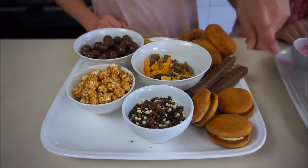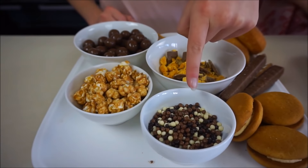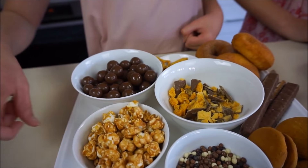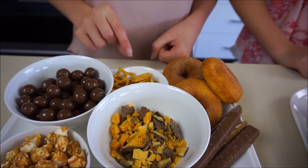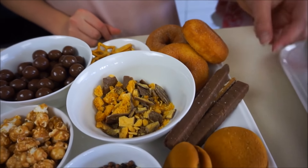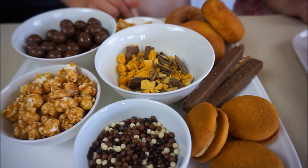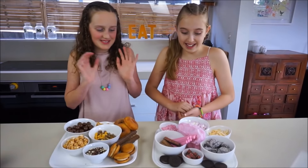And what do you have? I have some salted caramel biscuits, some little chocolate pearl things, some caramel popcorn, some Maltesers, some crushed up Crunchies, some pretzels, a donut, and some Twix bars and Twirls. All your stuff was really good — I'm so excited to make these. Let's just get started!